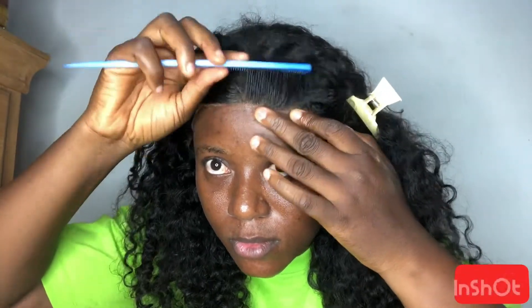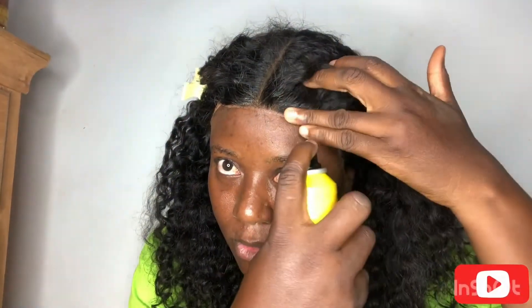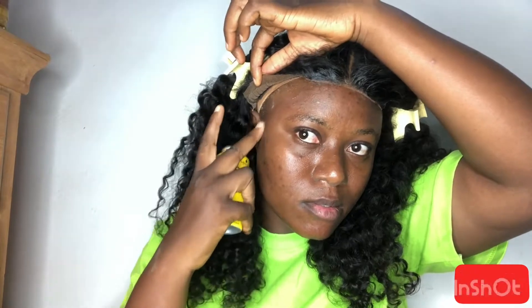Another thing I want to talk about is the cap size. I would say I have a medium to big head, and this cap fit perfectly — it was snug on my head. If you have a medium-sized head it will fit; if you have a big head it will fit but it might be tight; and if you have a small head it would be perfect — you just need to adjust the strap. I'm saying this based on my own head measurement.